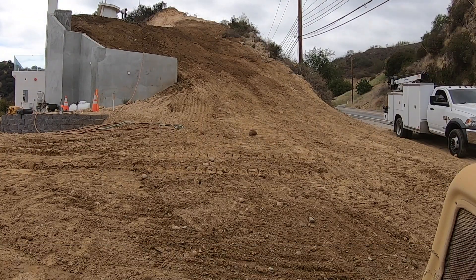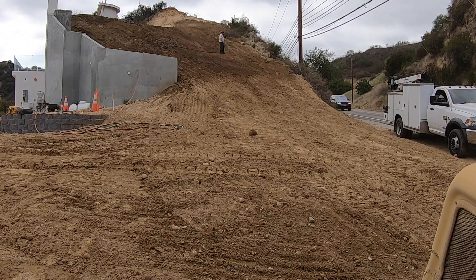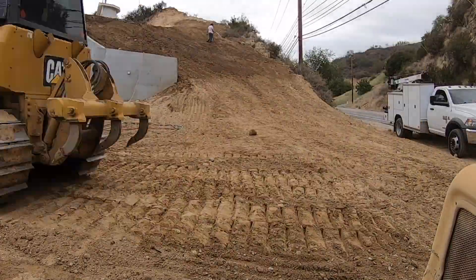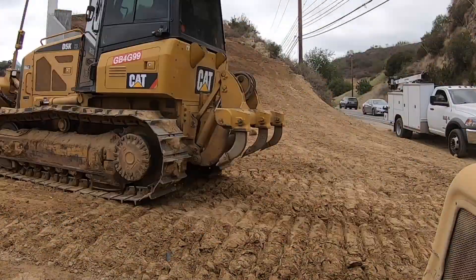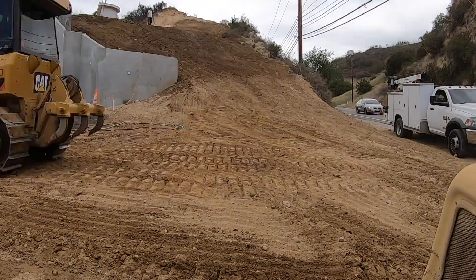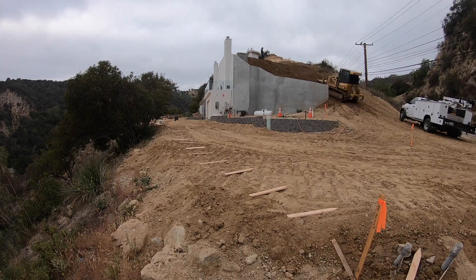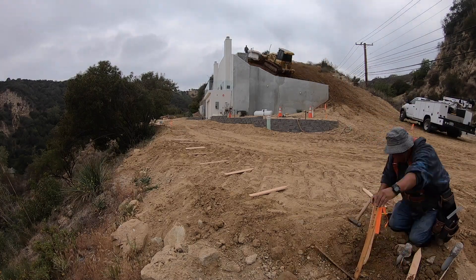You'll notice here that we're putting down a lot of water, and that's a critical component of grading and compaction. Without water, the soil does not compact well, or at all in some cases. Our soil is pretty dry — it was wet when we put it down, but once we scraped it up it was all dry and loose, so we had to wet it down again.